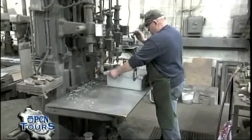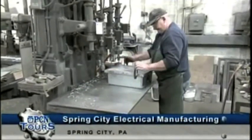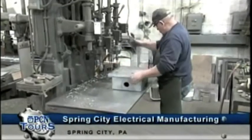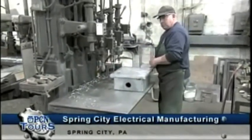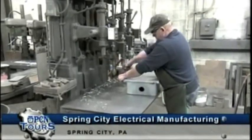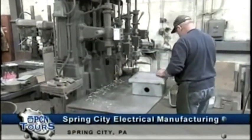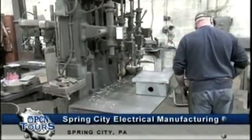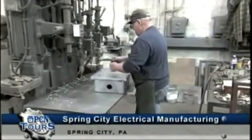Where we're at now is in the machine shop. We spoke earlier about Spring City manufacturing electrical junction boxes. This is a cast iron junction box that we're providing for New York City. These junction boxes are used in bridge decks, streetways, and roadways, and it's still a viable business that we participate in.